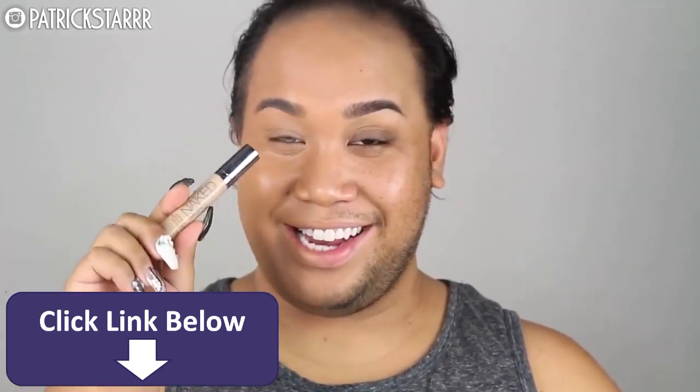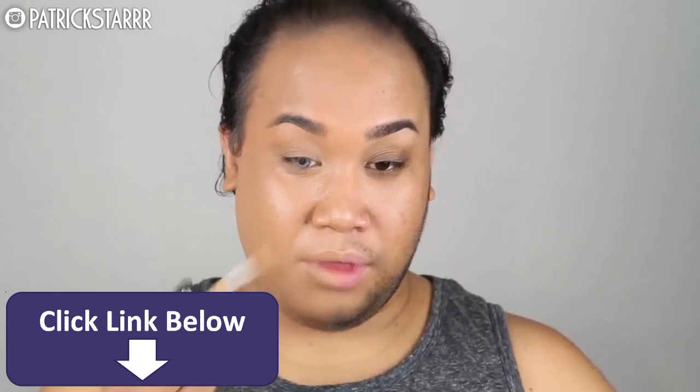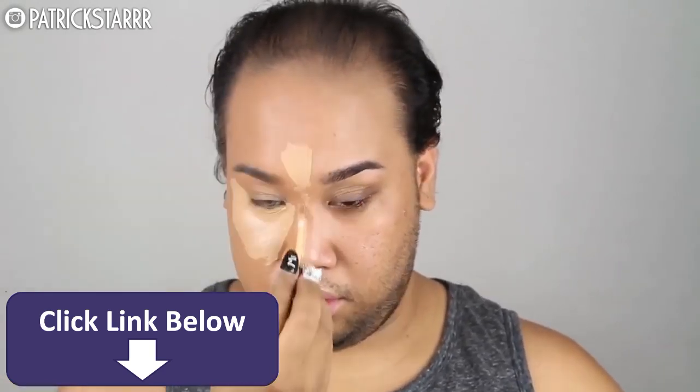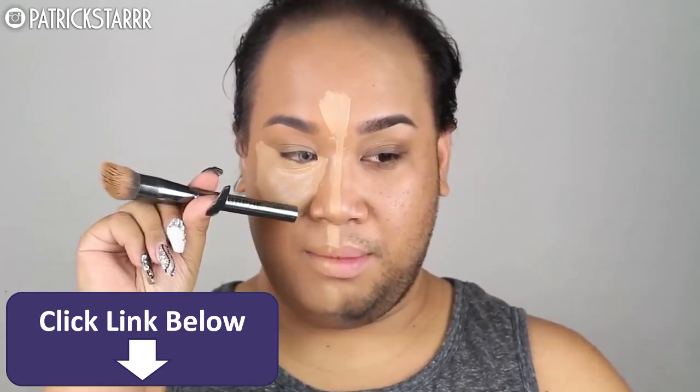Next, I'm going to take my Urban Decay Naked Skin Weightless Complete Coverage Concealer and apply that all under the eye. We want to trick people today. This concealer is amazing — it's full coverage and it's really, really light. I'm in the color Medium Neutral. And this is what it should look like: it's very highlighted and fierce. I'm going to blend this with the Morphe G2 brush.